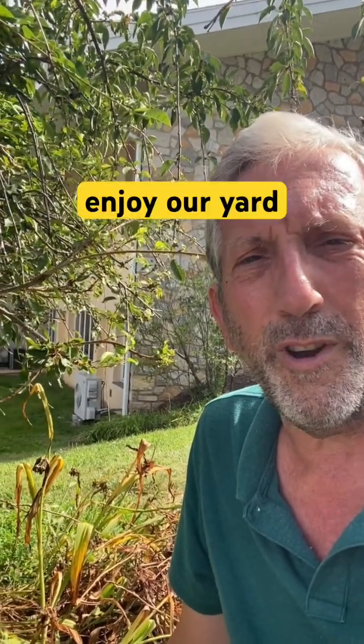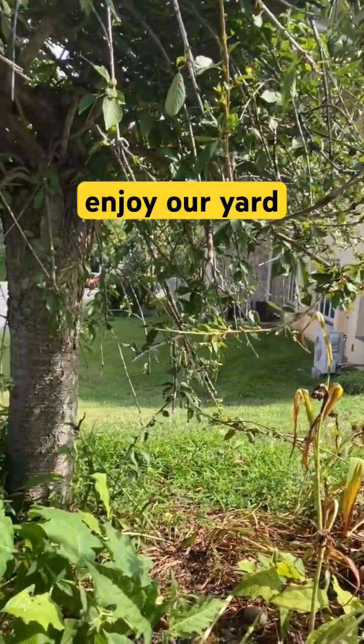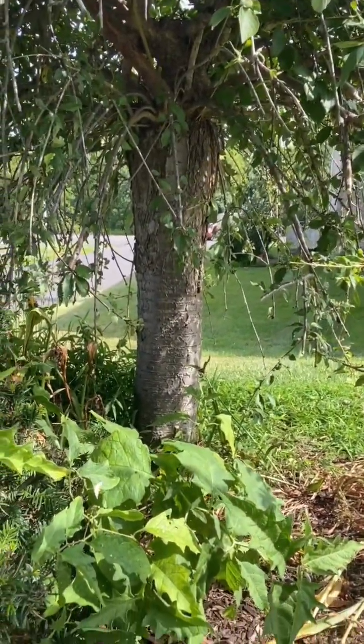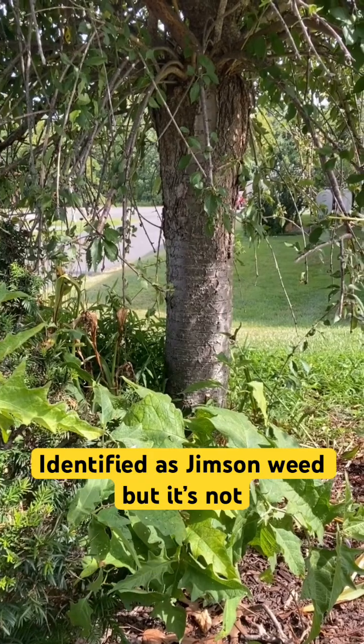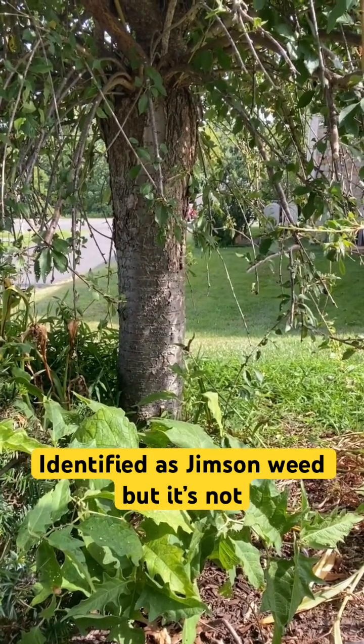Hi, I'm Jeff with Enjoy Our Yard. Here's a bed that I'm taking care of the weeds. I took a picture with Google Lens a couple weeks ago and I thought this was called Jimson weed. Well, I did some research and only discovered that it's not Jimson weed.